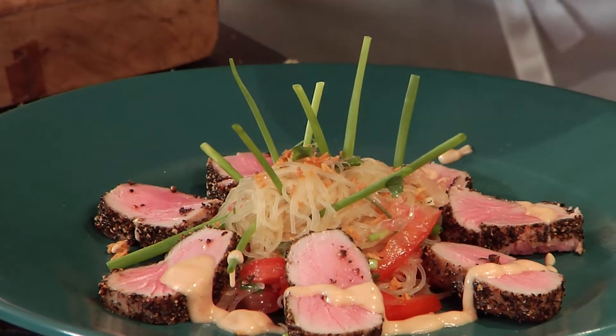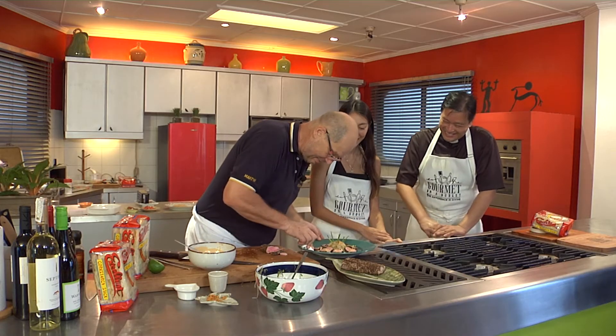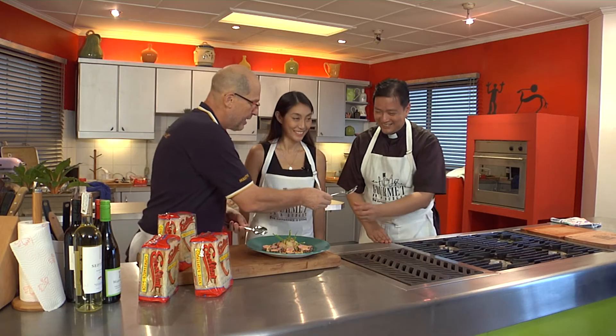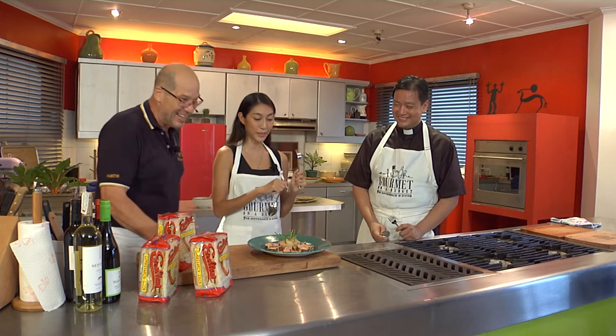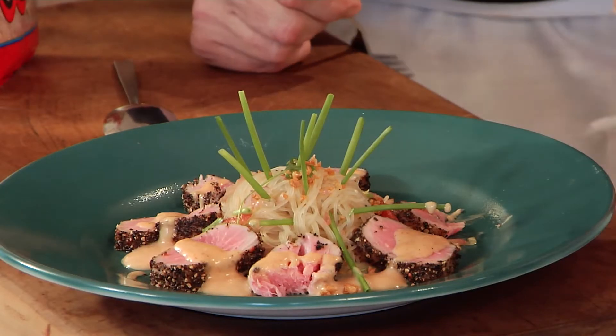We drizzle the ginger tomato mayonnaise sauce around the tuna — it looks like summer! That really looks lovely. It's always my favorite time: time to eat! This is perfect for a rainy day when you're feeling heavy — something like this just makes you happy. So this is tuna tataki with bihon noodle salad with pomelo from Chef Martin and Gourmet on a Budget PH.